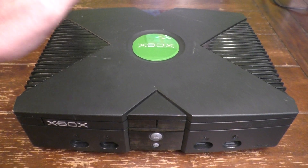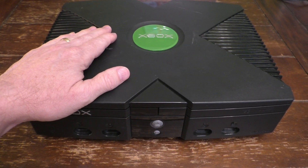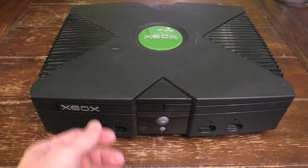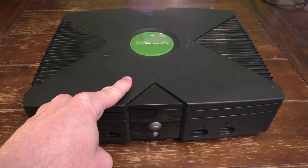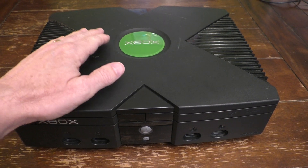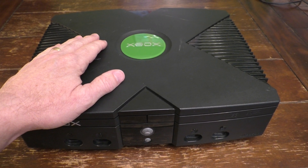Hello, this is Joe. We're back to my Xbox again. I have one more, hopefully last, repair to show you on this Xbox. I've already shown you how to fix the disc tray that doesn't come out. I replaced the clock capacitor. But there's one more issue - it just does not read game discs, and that's a big issue.